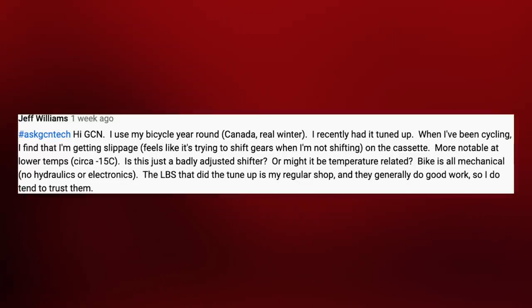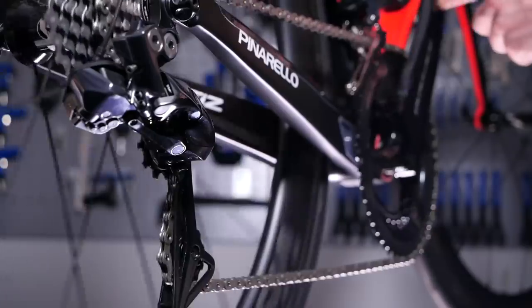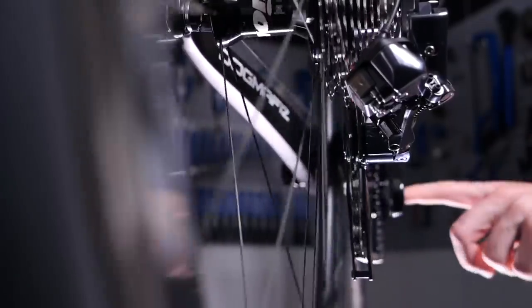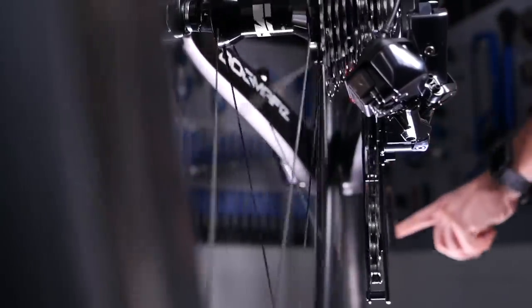His local bike shop recently did a tune-up for him, and he says they normally do good work so he tends to trust them. Fair play to you for riding in minus 15! In relation to your slipping gears, I think it's most likely that the indexing just isn't quite right. If the bike has been to the shop recently, it could be that they've made minor adjustments and it's gone slightly out of alignment, or they fitted a new inner gear cable that's just settled in. My best advice: take it back to the bike shop, explain the gears aren't quite right, and it should just be a minor case of adjusting the indexing to get perfectly working gears again.